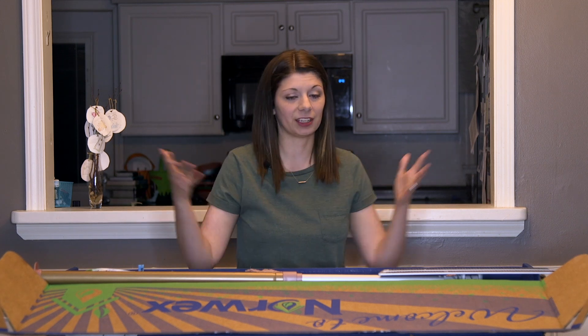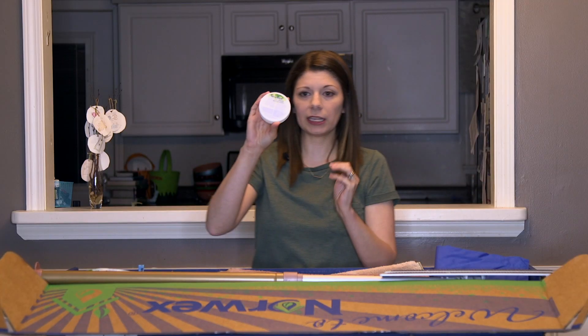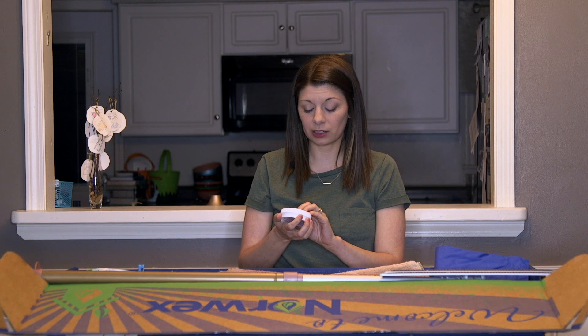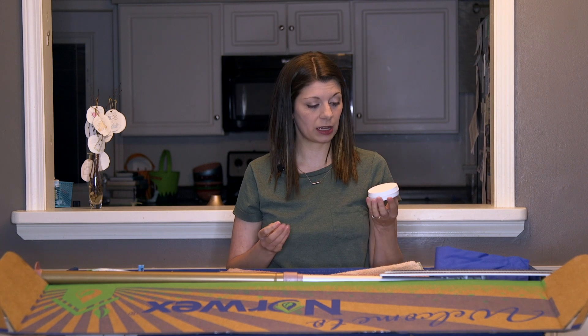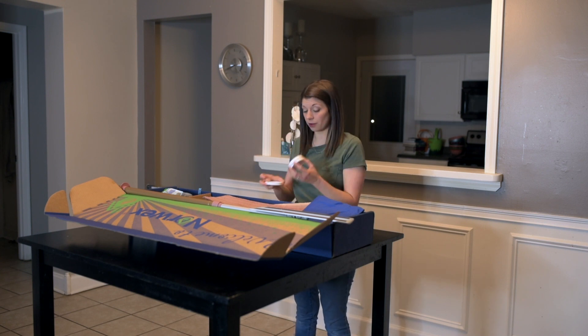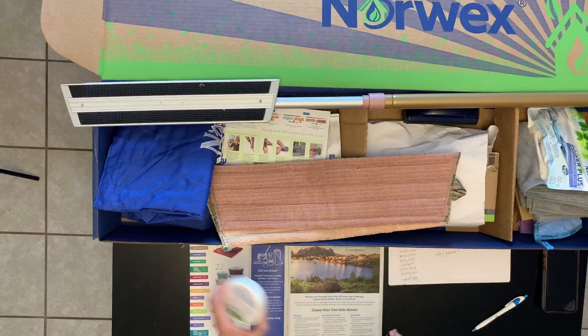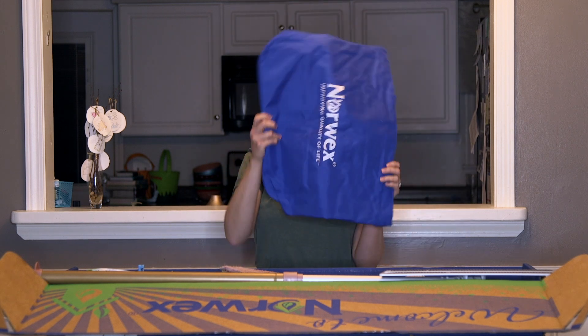I almost forgot about this — there's also a cleaning paste! I'm so excited to try this. I didn't know Norwex had a cleaning paste until my friend Emily showed it to me. The first thing I'm going to try it on is my bathtub, because a couple weeks ago the kids were playing outside in the dirt and the tub is stained black around the ring. I'm excited to see if this makes it a lot easier, because honestly, I've been avoiding cleaning it because I don't want to scrub.